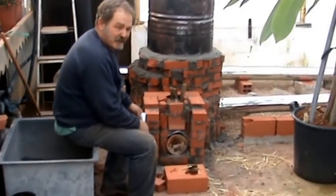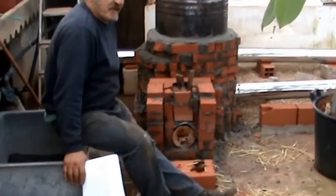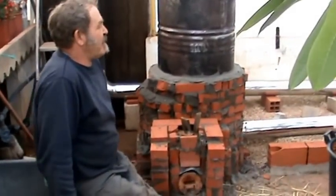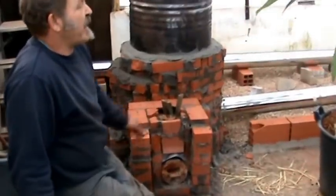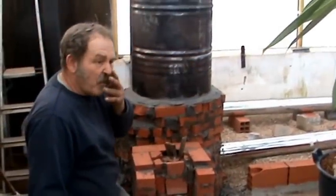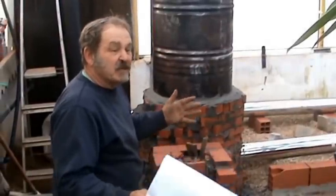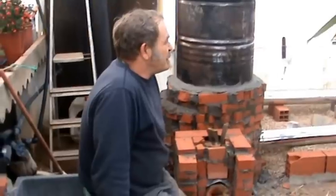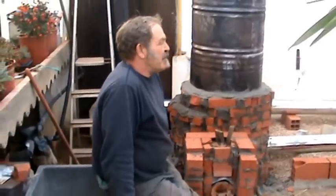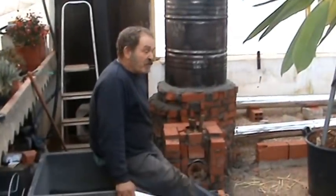This is a rocket mass stove. I've just given it its first fire test before I cover it with a clay and sand cob, which acts as a big storage brick. The beautiful thing about these stoves is that they emit finally out of the chimney just CO2 and water vapour.